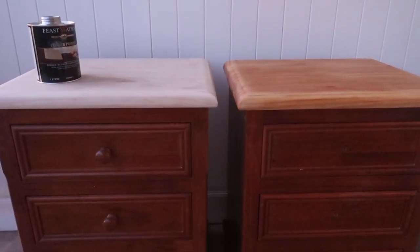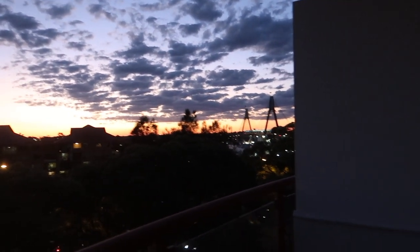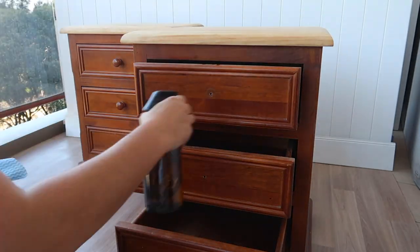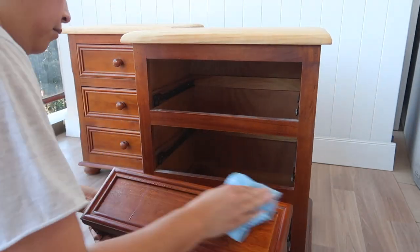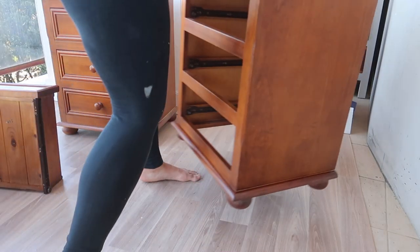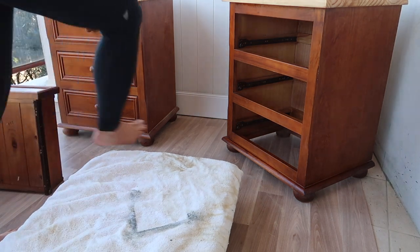Here is a side-by-side comparison between the raw timber top and the conditioned stain. I'll let that dry overnight and enjoy this spectacular Sydney sunset. Now that the conditioner is all dried we can move on to the last step of our prep process — cleaning the bedside table thoroughly. I like to flip the bedsides on their head as it makes it a lot easier to clean the feet and then to paint in the next step.